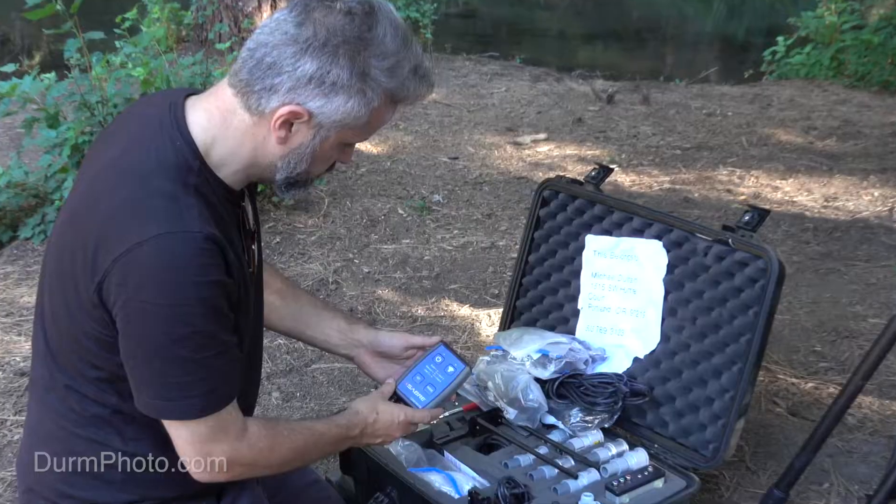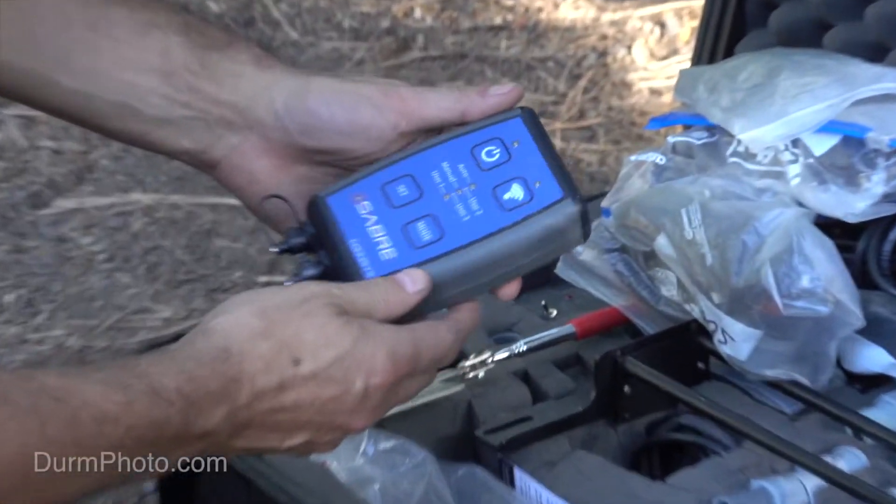Despite those limitations, it has a lot of great features and it's one of my favorite sensors I've ever used. I love having it in my camera bag, especially for things like birds, bats, and short-term camera trap trails. It really comes into its own — it's a fantastic piece of kit.